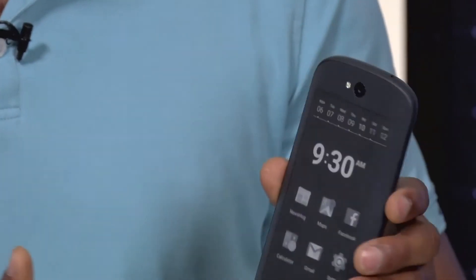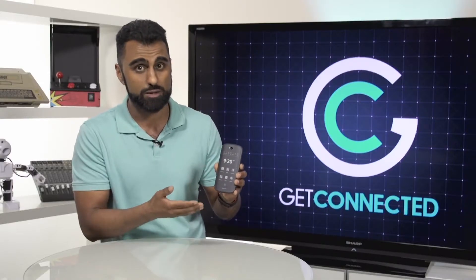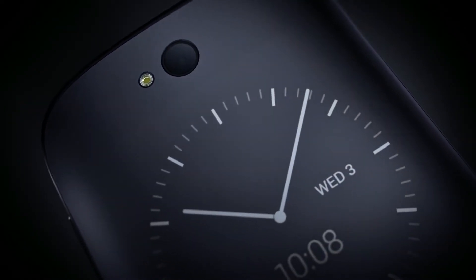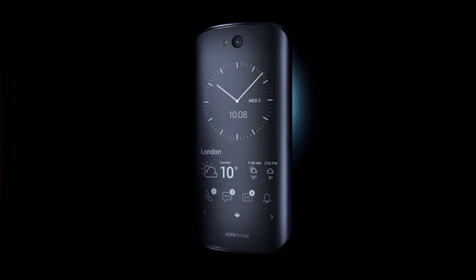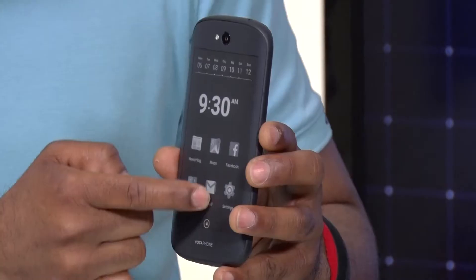Right on the back you have an e-ink display. It's kind of like if a Kindle and a Nexus phone got together — this is what they would make. A touchscreen on the front and a touchscreen e-ink display on the back. Let me show you what this is all about.